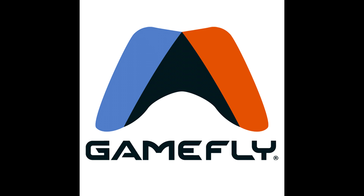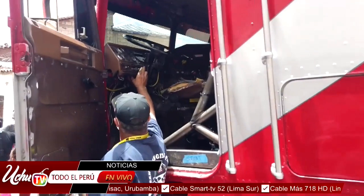Transformers Rise of the Beasts toy line wave one pre-orders are up at GameFly. The movie got pushed back to 2023, but that won't stop them from pushing out toys a year early. Slated for release April 1st, 2022, we've got battle chargers, core, deluxe, power alliance weaponizers, power combiners, role play, basic mass assortments, smash chargers — a bunch of stuff. Pre-orders are up and supposed to be released April 1st, 2022, a year before the movie.